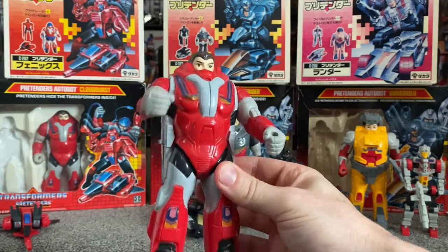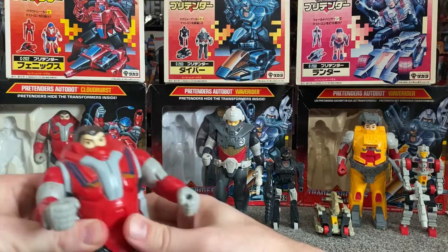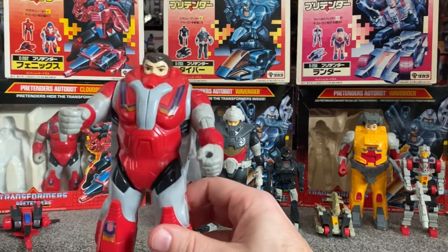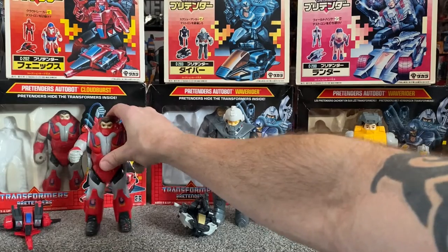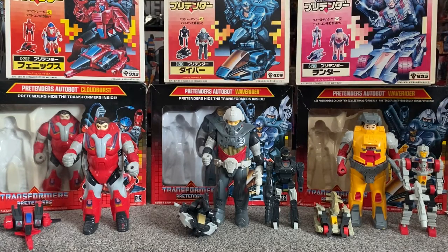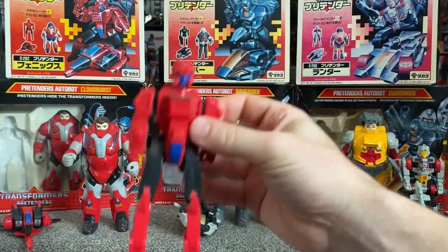I think it looks quite cool now. The main reason why I now like them so much is because of the boxes and the artwork. Now, unbeknownst to myself as a nine-year-old boy in 1988, in Japan they had a cartoon series known as Super God Master Force. The Sunbow cartoons had finished in the UK and the US way before that, but in Japan they carried on. And the pretenders were a huge part of that cartoon, and when you watch them, you do get more of an appreciation for them.